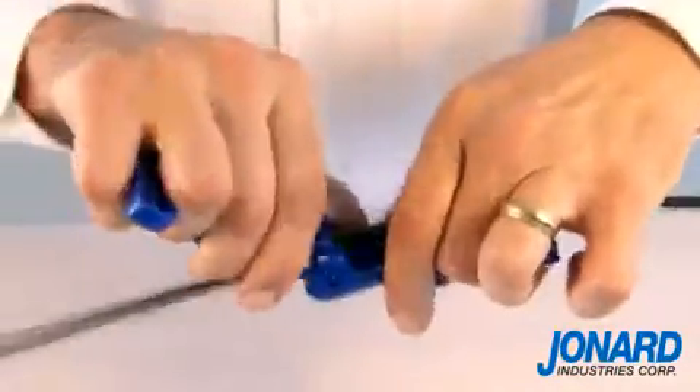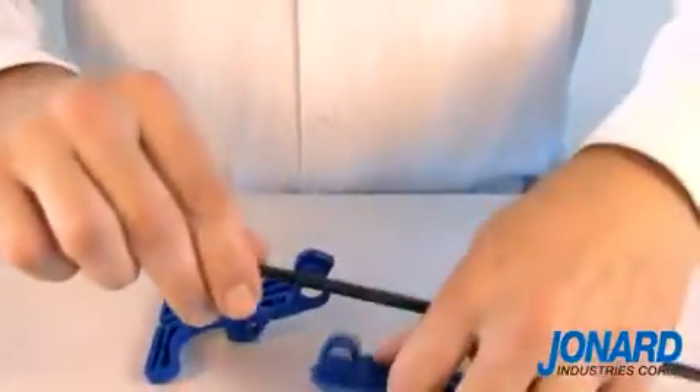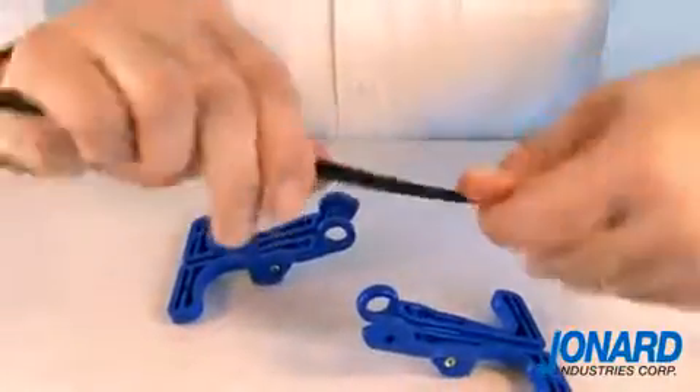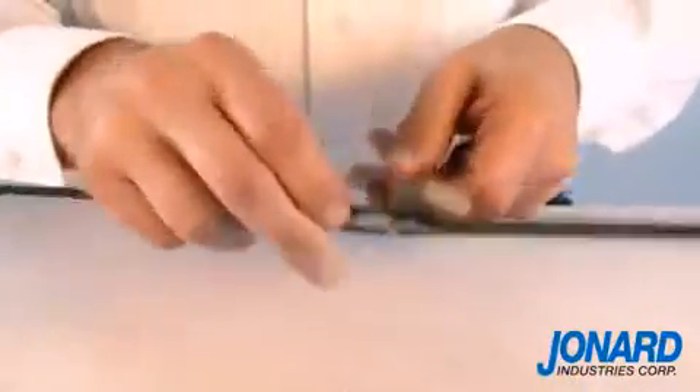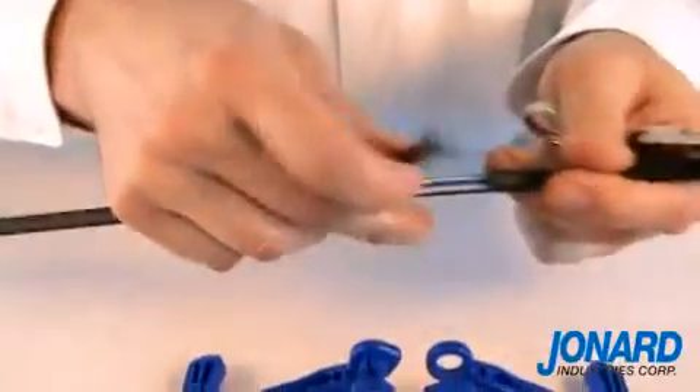Remove the FOD2000 from the cable by again pulling apart the tool at the hinge. Using a diagonal plier or scissor, finish the mid span split by cutting the jacket off the cable.